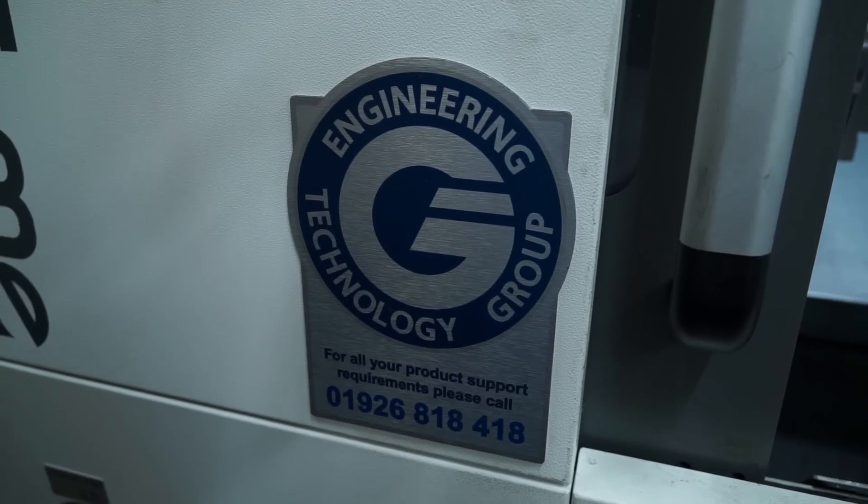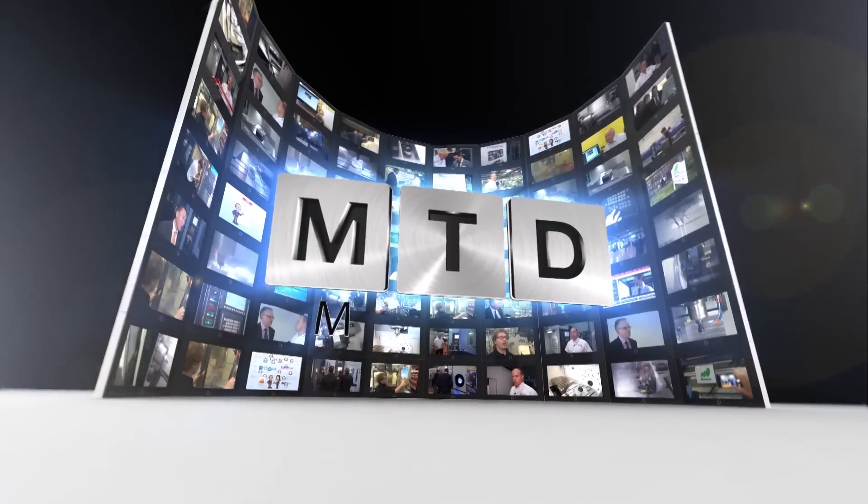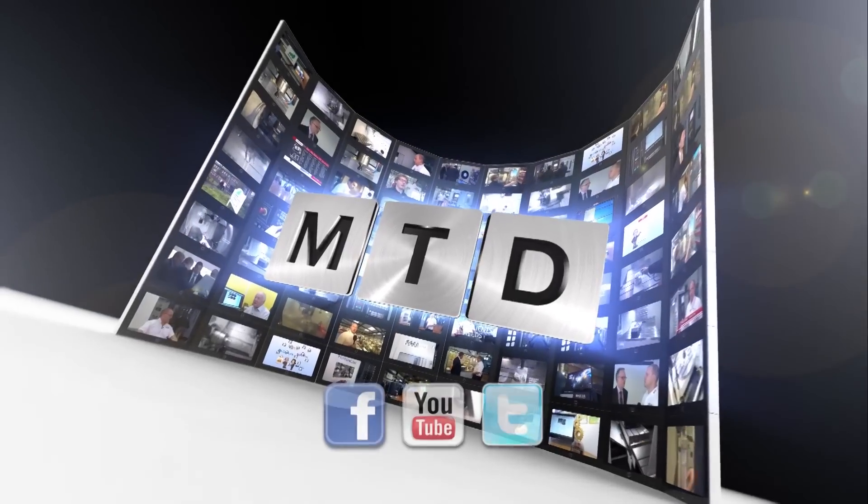So there you have it — it's the AS200 from the Engineering Technology Group. It's obviously served a real purpose here at Micron Precision. If you're interested in this machine, you can see it on mtdcnc.com or visit ETG Direct. For more videos, products and news, go to mtdcnc.com or follow MTD Online on Twitter.